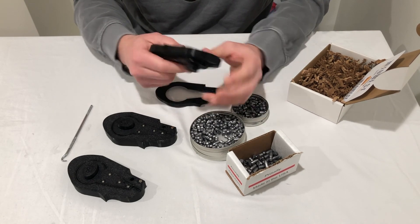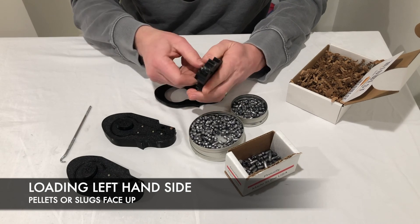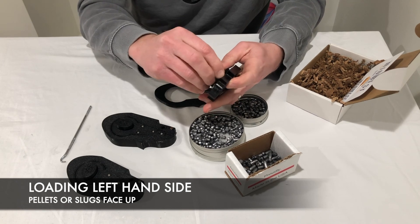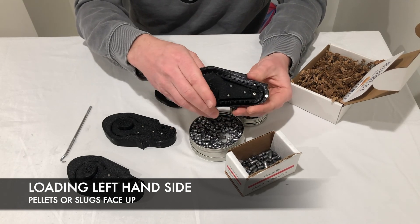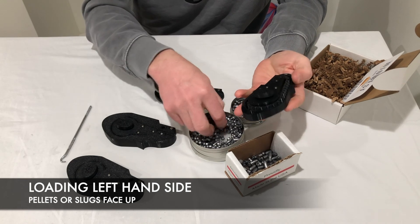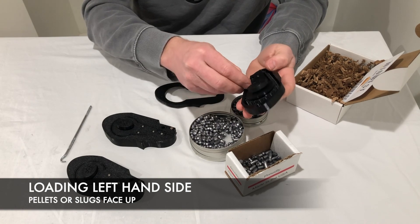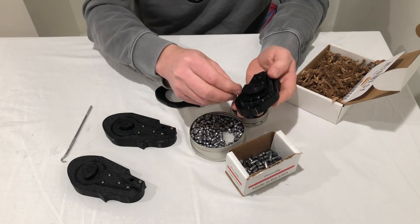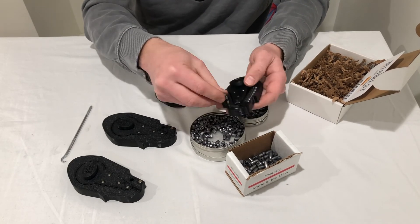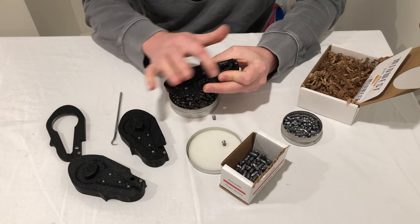The other way to load is for the left-hand side. The difference is you're going to do this face-up — so the pellets are going to be face-up, which is a little different than what you've seen in normal mags. This is because it's entering the gun in a different orientation. I've got it loaded — this is loaded for the left-hand side of the gun.